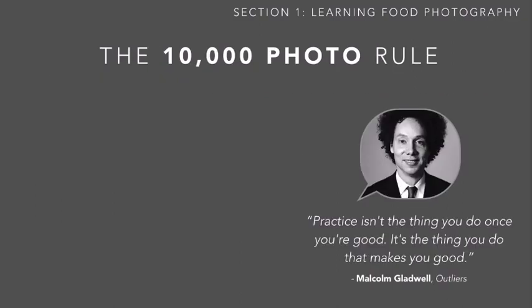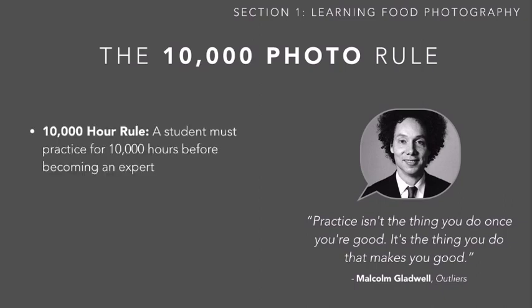To drive this point home, I want to introduce something called the 10,000 photo rule. In his book Outliers, Malcolm Gladwell has a great quote: 'Practice isn't the thing you do once you're good. It's the thing you do that makes you good.' He introduced the 10,000 hour rule, which says that a student, in order to become an expert, must practice for 10,000 hours.